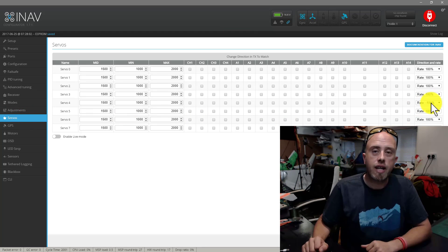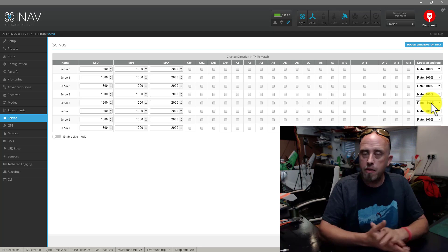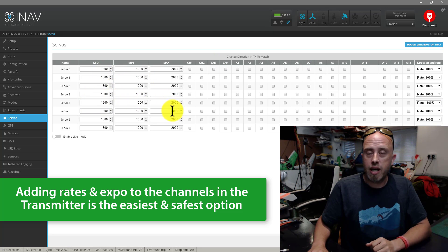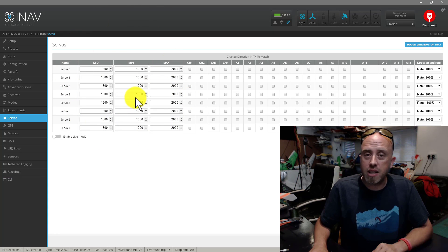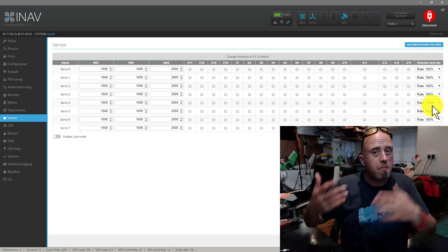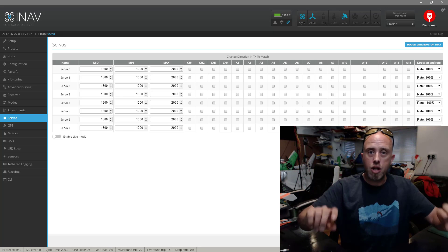Before I go, I want to make one more point: if you've got too much movement in your elevons or control surfaces, you've got a couple of options. You can put some different rates in your transmitter, or you can go and change the mid, min, and max points in the iNav configurator. However, I've never changed any of those values for any model I've used with iNav, so I would suggest leaving those alone and just changing the rate. Typically it's as straightforward as changing from plus 100 to minus 100, and remember to press save in the bottom right-hand corner.